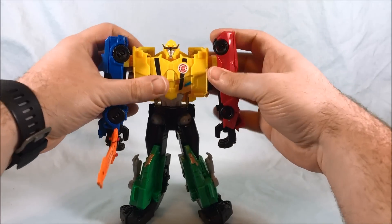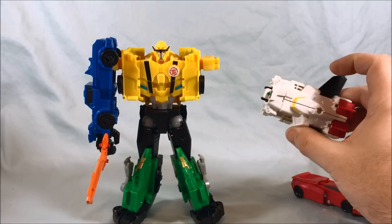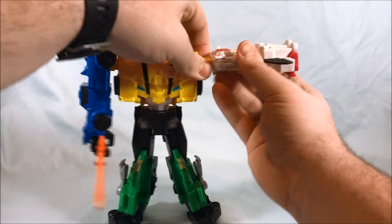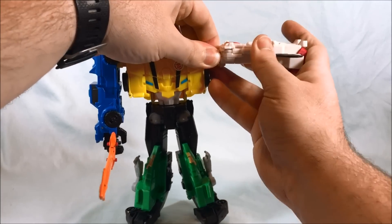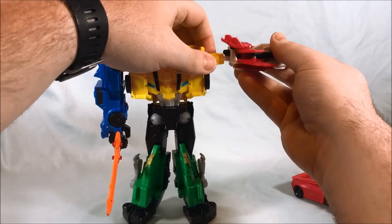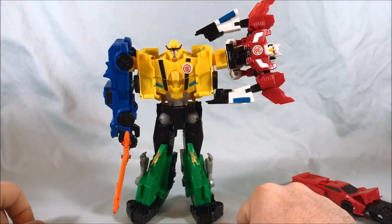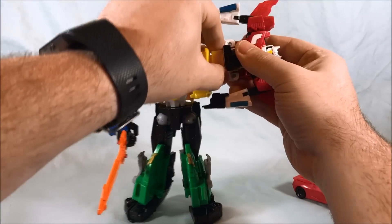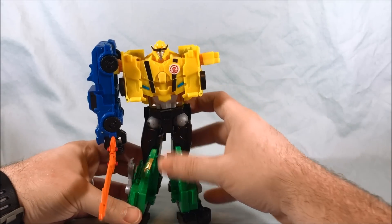Now, one other thing I want to show off real quick, because it can be done — these connectors are the same as any other connector. So if you have one of the Crash Combiners, you could do it. It doesn't get you far, but you could do it. It's the same connection. Let's try this one because this one has a spring-loaded gimmick. So there you go — you're going to have half a robot hanging off his arm. Creepy, but funny. Just to show that the connections are all the same.